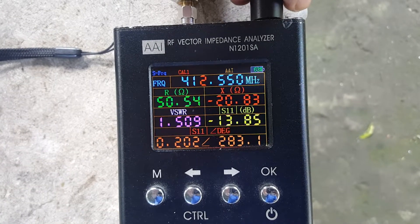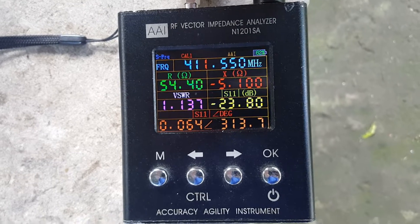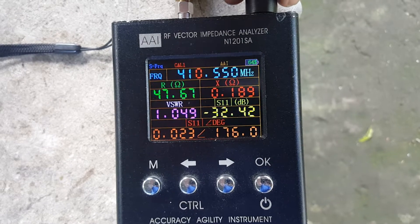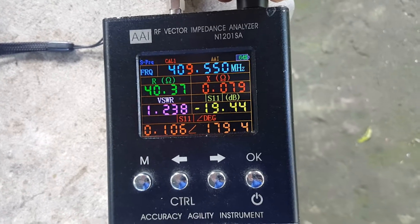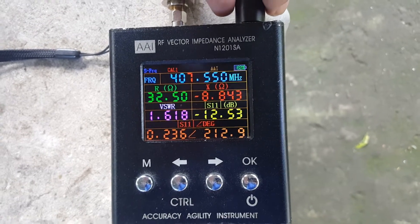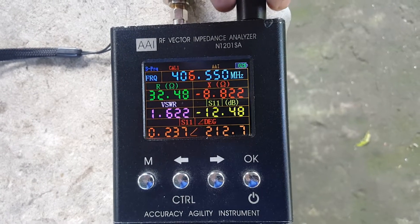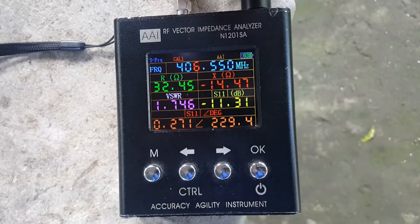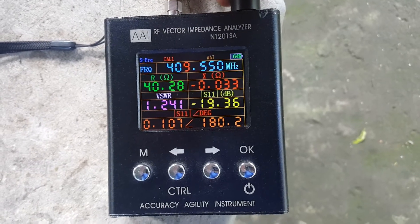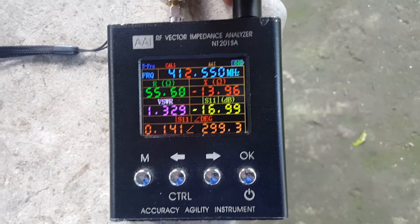Sweeping downward from the center: 412 MHz is 1.3, 411 is 1.1, 410 is 1:1, 409 is 1.2, 408 is 1.4, 407 is 1.6, and 406 MHz is 1.7. So we have 1.7:1 SWR on the lower band edge.